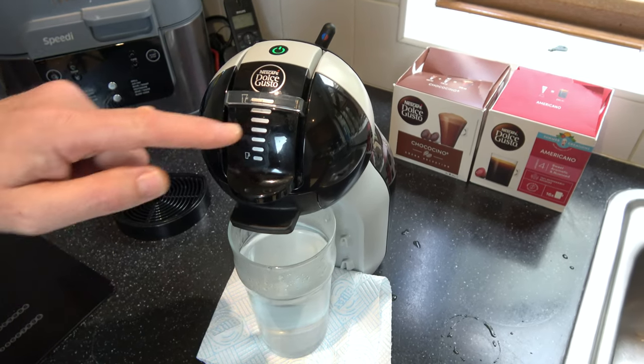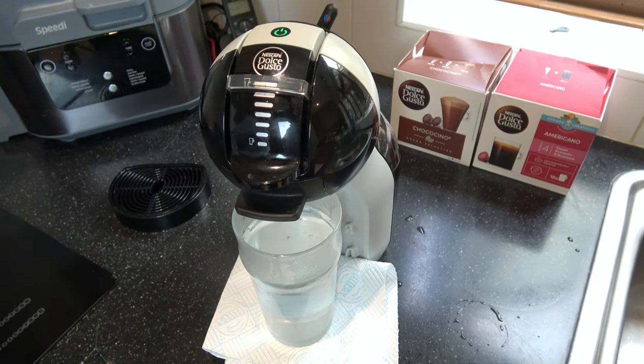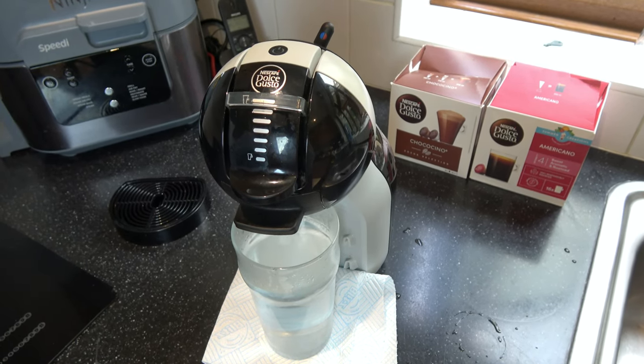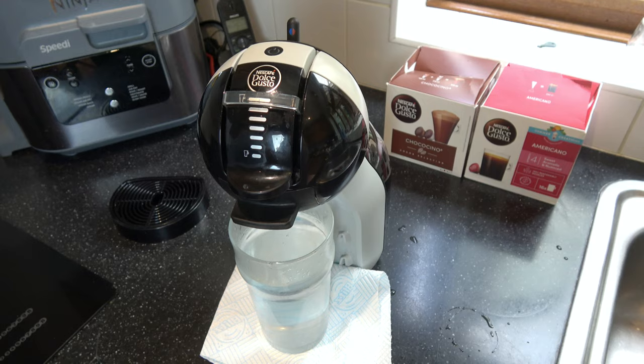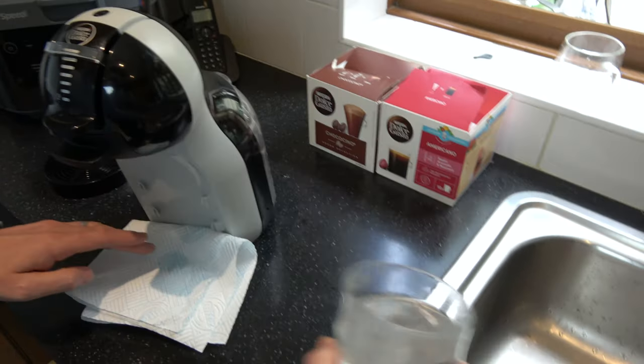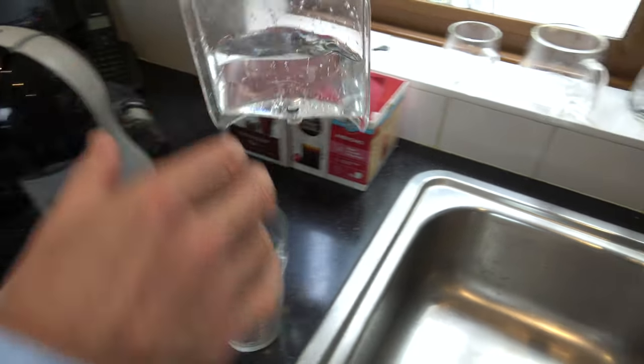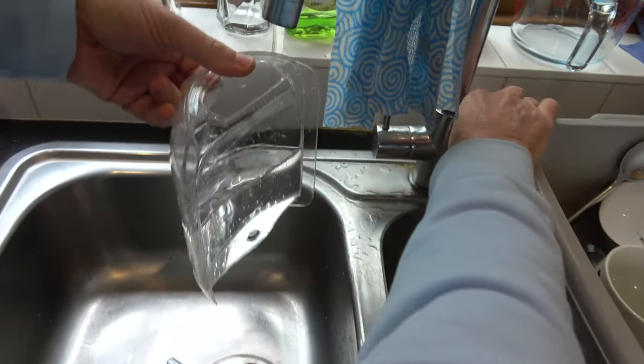Obviously when we're doing this one here we're on the max again. So that's the hot cycle done. I can feel there's a lot of heat in that glass there so I'm going to empty this and just top up this one again and we're going to do a cold cycle next.